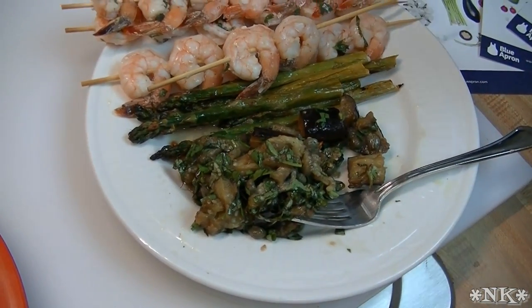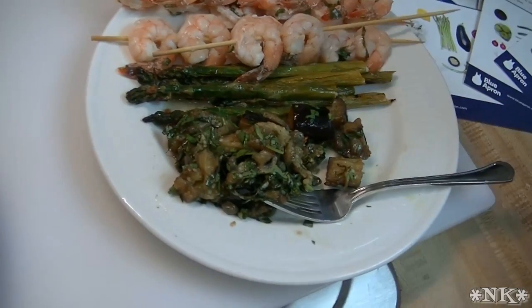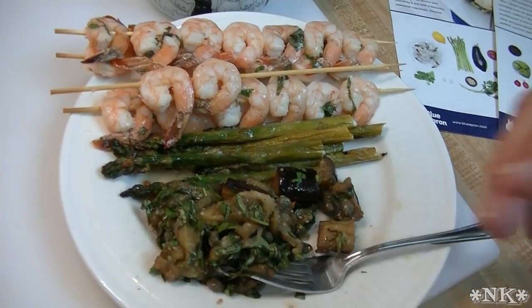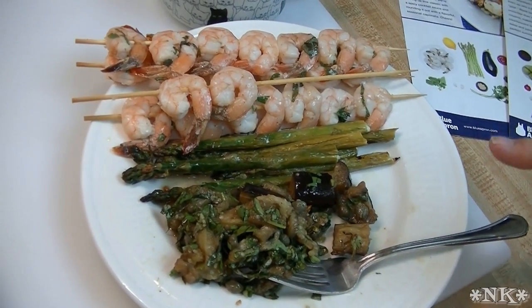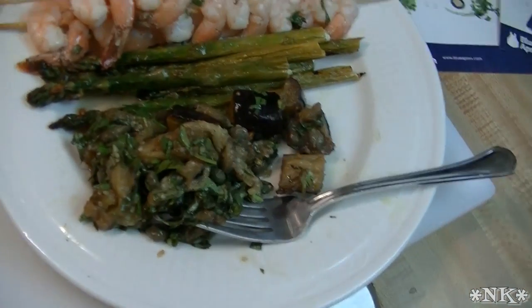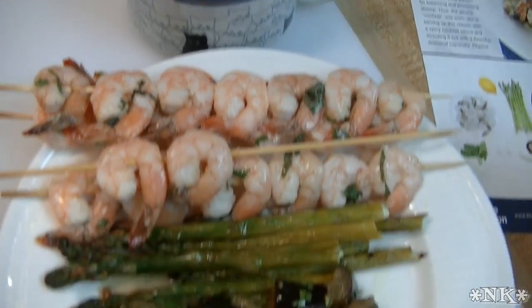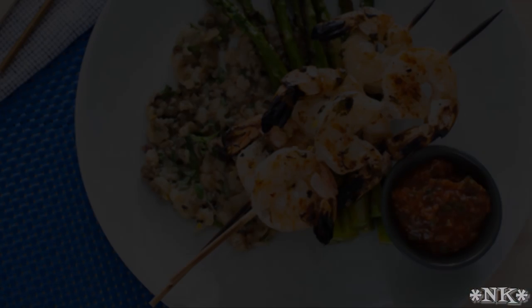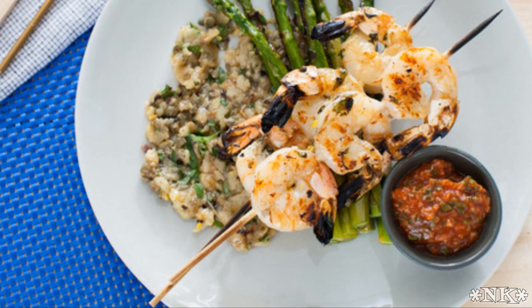That is the grilled shrimp cocktail with the eggplant caponata and asparagus, and we give it a thumbs up — it's very tasty. I will say I didn't care for the original recipe for the caponata and I did adjust it to my liking, and that's fine. I also think Blue Apron should reconsider how they tell people to do the garlic paste. But that was my only change, and we all loved it. This is my review of the Blue Apron box — I hope it was informative and I hope you go to Blue Apron and check them out.